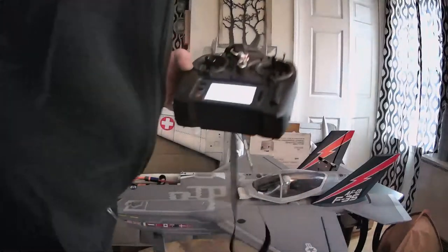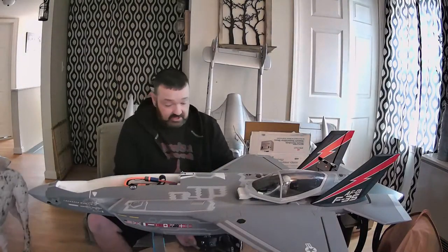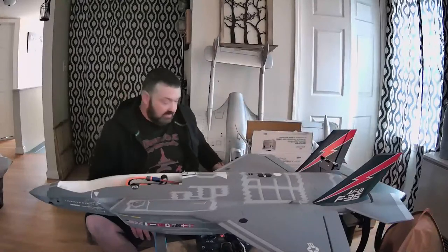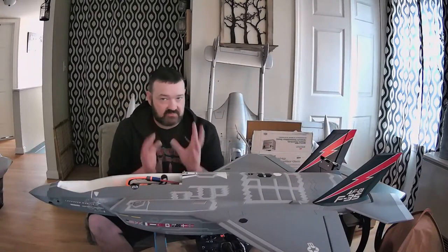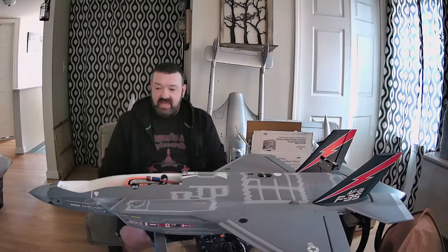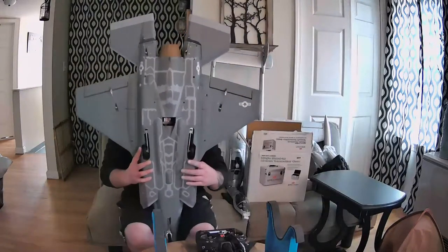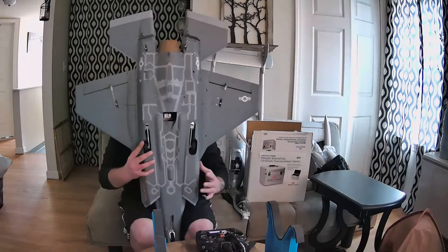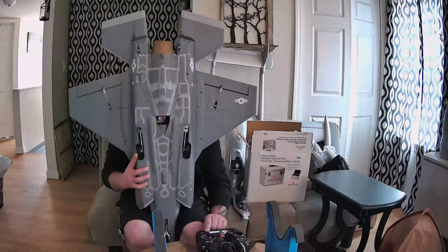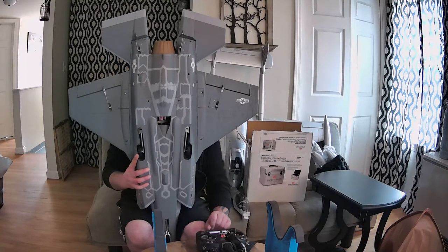Now it's going to say 'set the model on its nose and press continue.' This is the hard part when you're by yourself. The best thing you can do is get the plane and get the radio in front of you laying down. What's huge here is the plane cannot move around - you have to be really still with it or it's going to mess up and you'll have to redo it. The best way I figured is I literally put the plane in between my legs and squeeze the nose of the plane with my legs. The plane is held up on its nose right here - we're going to scroll down and hit continue.